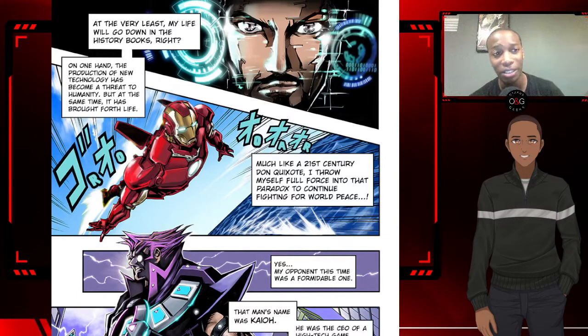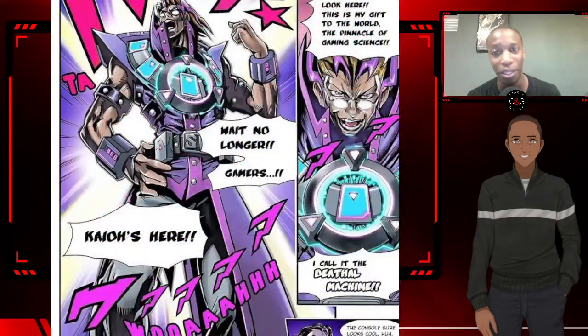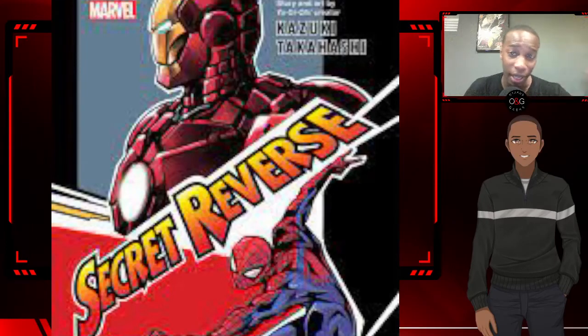This is Justin from TalksToGeeks.com. Catch you on the next one — later days! Don't forget to like, share, subscribe, hit the notification bell, check out our podcast and reviews, and most importantly visit TalksToGeeks.com. Later days!